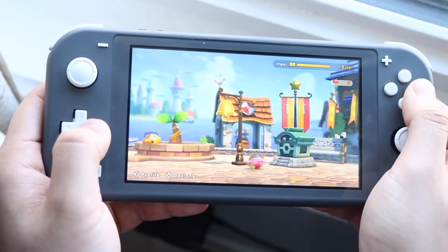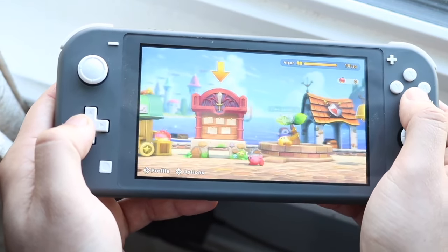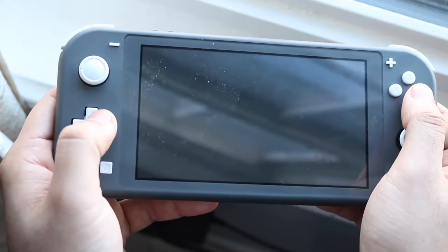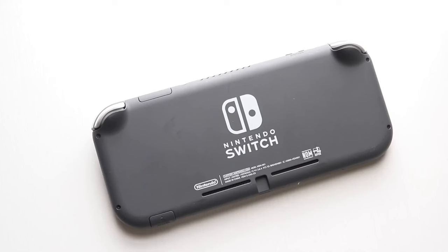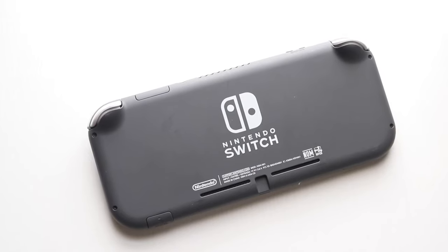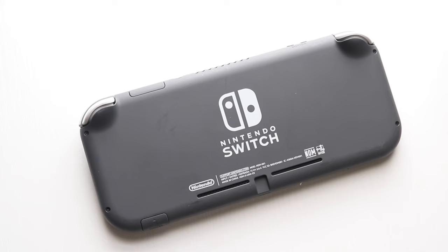Now all you have to do is position your Nintendo Switch Lite right into the frame of the phone. You may want to use a tripod. After you position it, you can connect your Pro Controller or Joy-Con to your Switch Lite, and you should be able to see your Nintendo Switch Lite screen being cast to your monitor. It's a complete workaround but it's the best thing we have right now, until there's a Nintendo Switch Lite 2 that enables a docking situation.